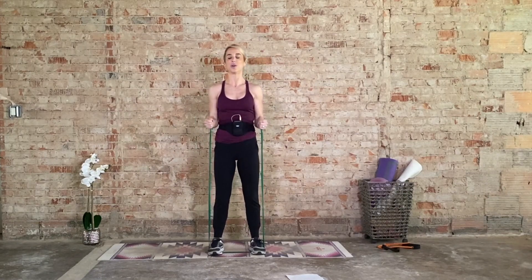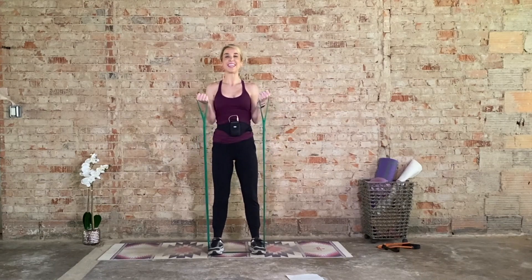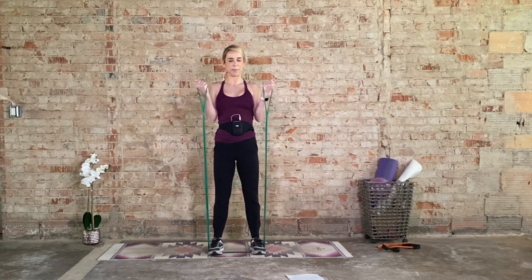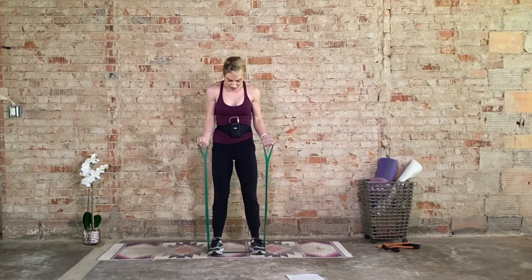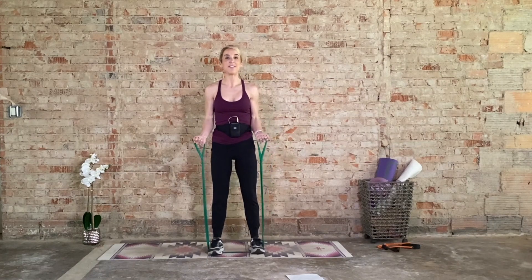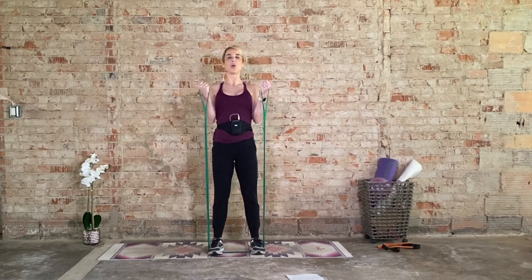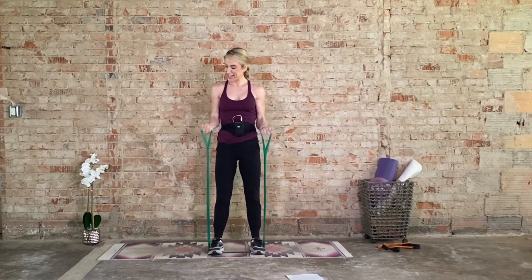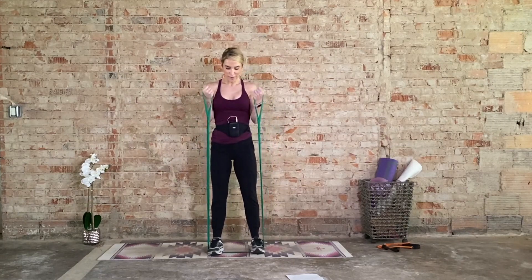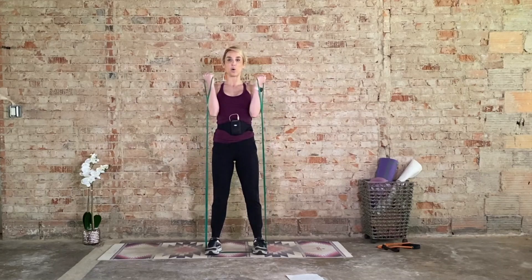Hammer curl it — awesome job. Really anchor the elbows into the rib cage so only the arms are moving. Big squeeze of the biceps, control on the way down. If you need to adjust the resistance, step the feet in or just use one foot. Keep it up — eight, seven, and six. We hold. Four, three, two. Now we hold.